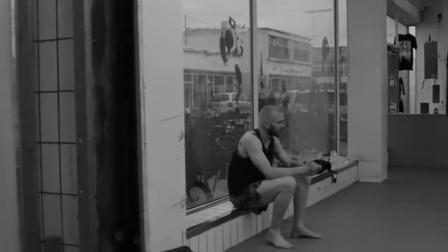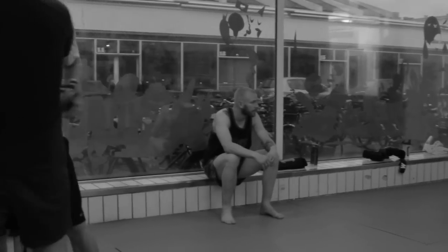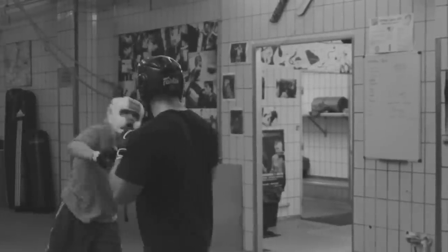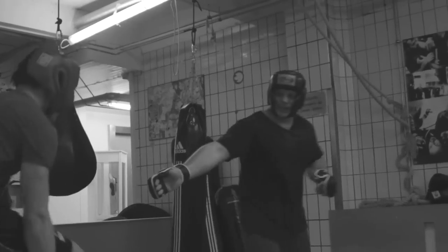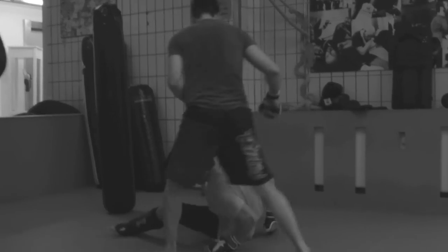In our gym we also have Sanda, which is traditional Chinese kickboxing where you fight on stage or platform. We have MMA, which is also sports fighting. We use all the principles and concepts from our Kung Fu and put them into the sports fighting room. I am a vice world champion in Sanda, and we have a lot of fighters who are professional MMA fighters. We all use the principles from our traditional style, and it fits very, very well into ring fighting, the platform or the cage.